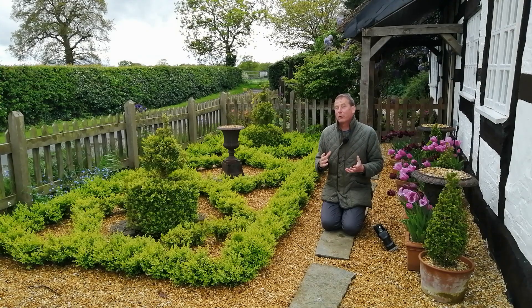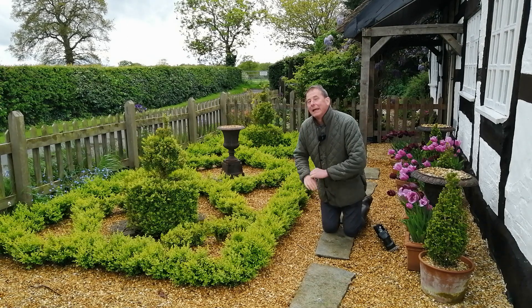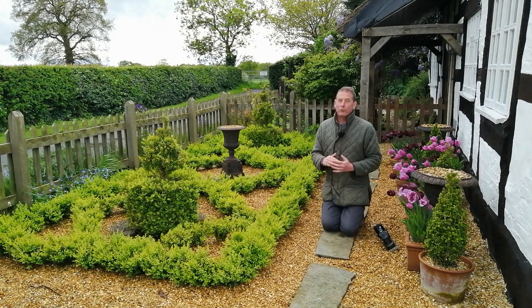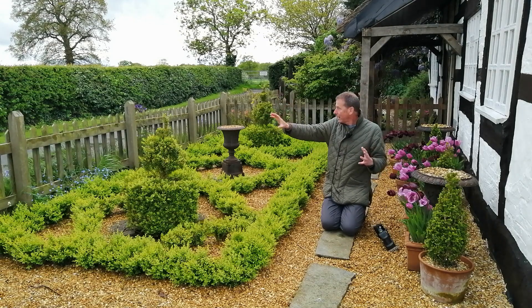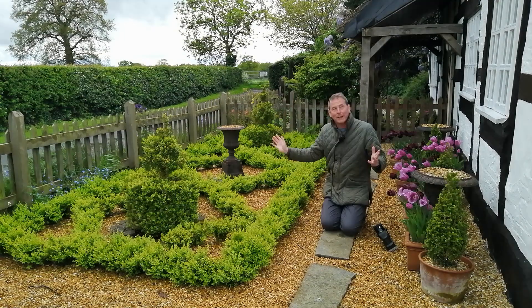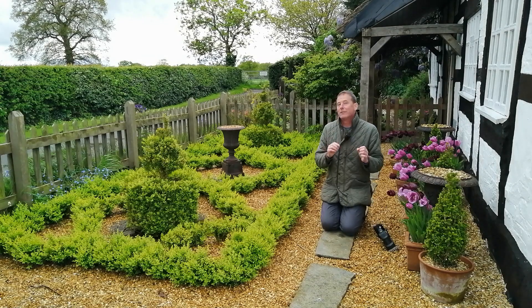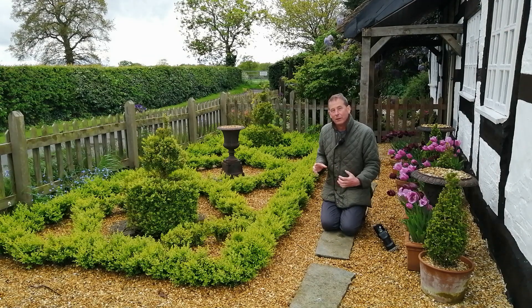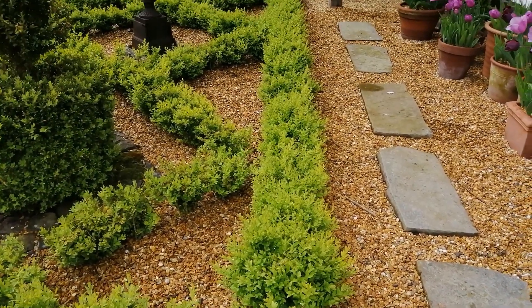Because box blight is a fungus and it likes damp, humid conditions, it's a good idea to plant your parterre in a well-ventilated space where air comes through. I've planted mine here at the front of the cottage — there's a prevailing wind and an open fence at the front that allows ventilation through the space. In addition to that, to aid ventilation, don't plant your plants too close together. Allow a little bit more distance between each plant to allow that ventilation through.